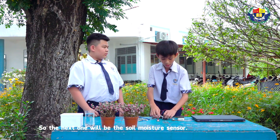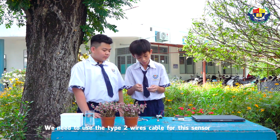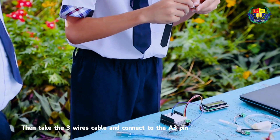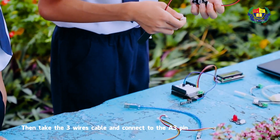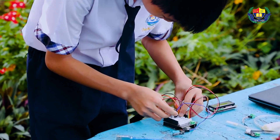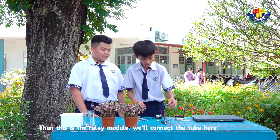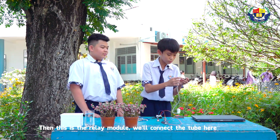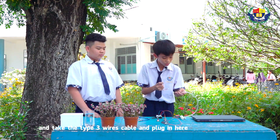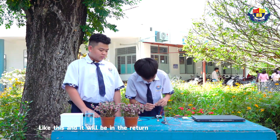The next one will be the soil moisture sensor. We need to use the Type 2 wire cable for this sensor. Then take the 3-wire cable and connect it to the A3 pin. Next, this is the relay module. We connect the tube here, then take the Type 3 wire cable and plug it in here. This connects to pin D10.